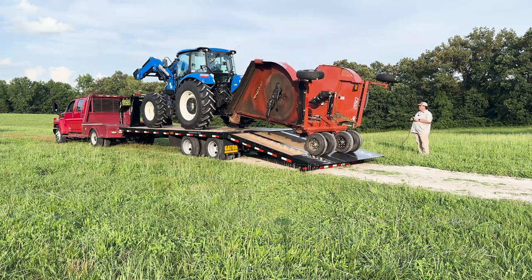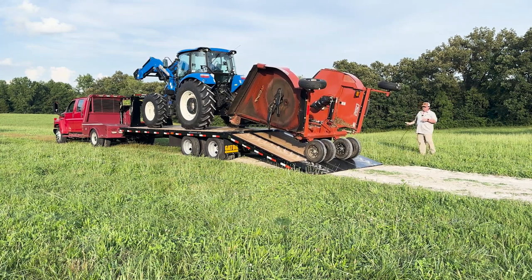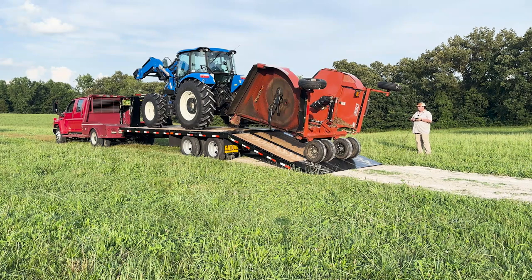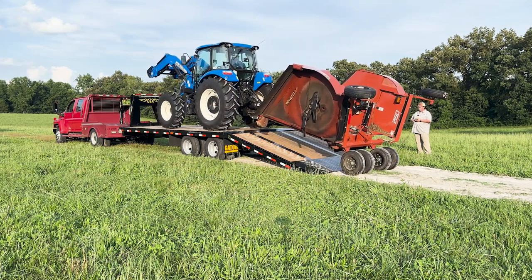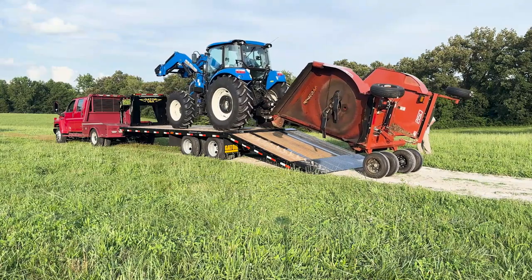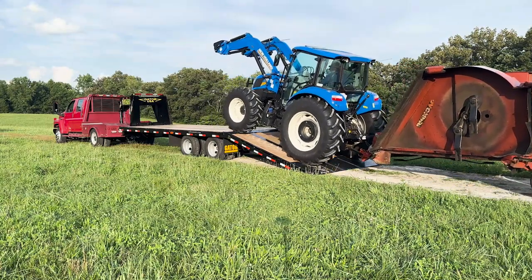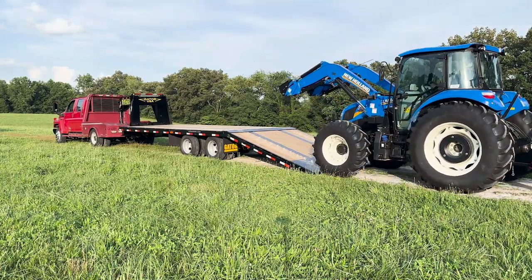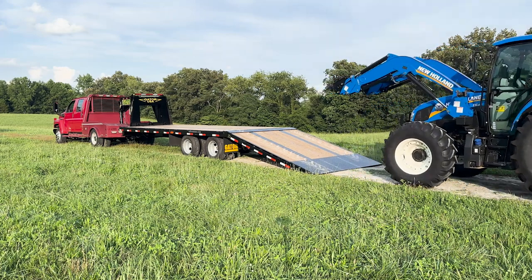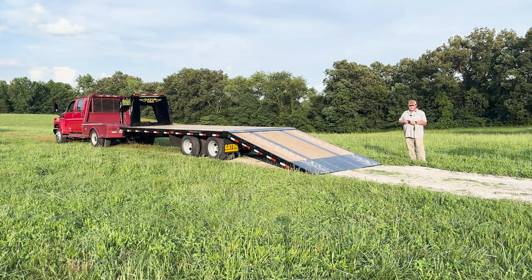Now we're going to bring Alex back off here. Just keep in mind how uneventful this is compared to what anyone watching this video has definitely dealt with with big equipment before. Now you can see how easy that was to use. That is the safest loading platform in the trailer industry.